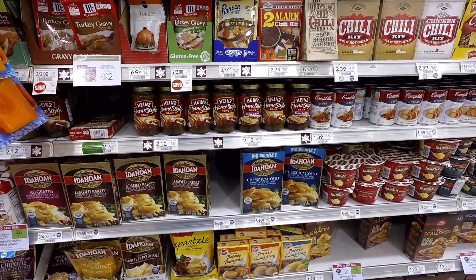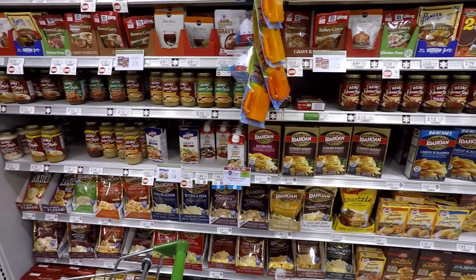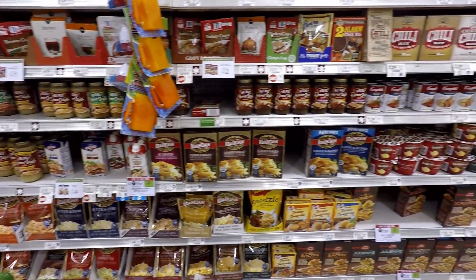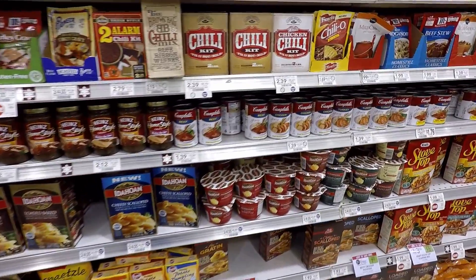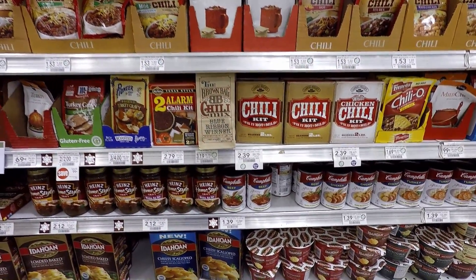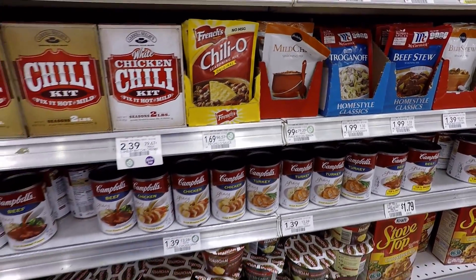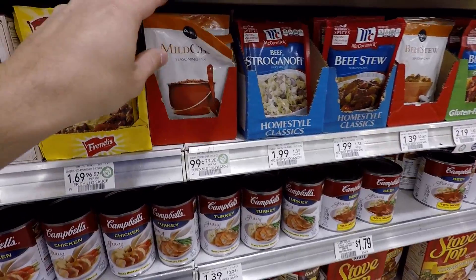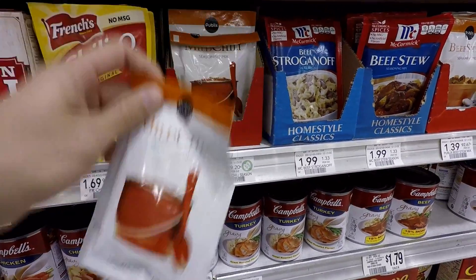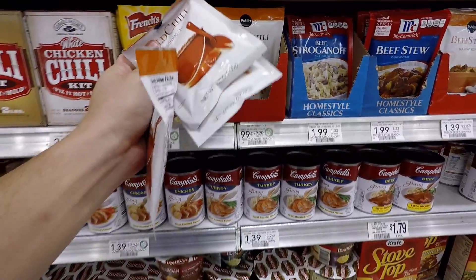It says I need a quarter cup of chili powder, but it doesn't look like you can buy chili powder by the quarter cup. So I guess I just get a couple of the chili seasoning mixes — this one's mild chili. I guess I don't want it too hot. If I get a couple of these, it's 1.25 ounces each. Let's just get three just to be safe, and we can always use it another time.